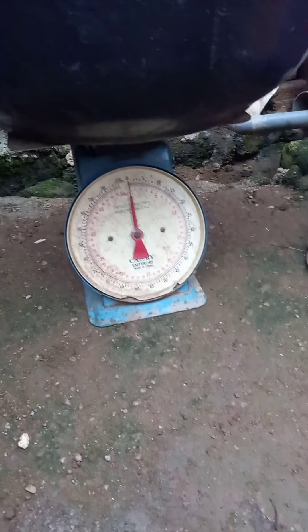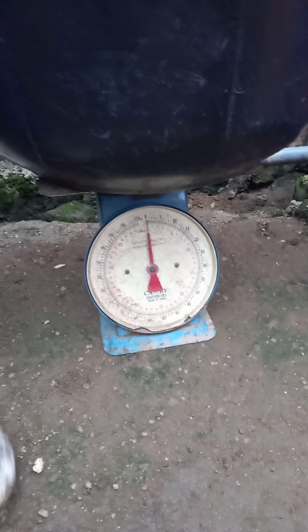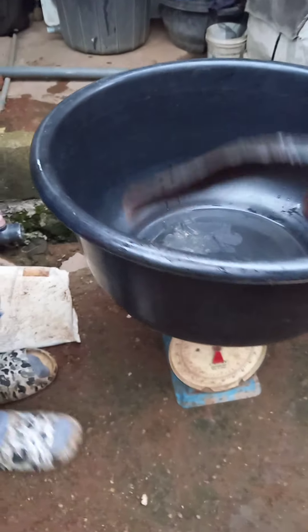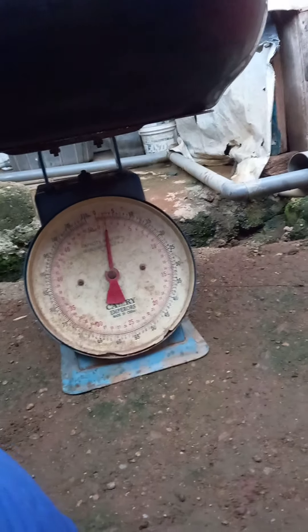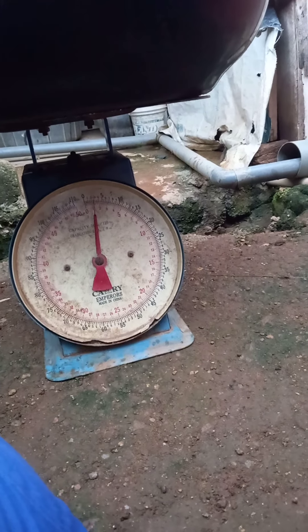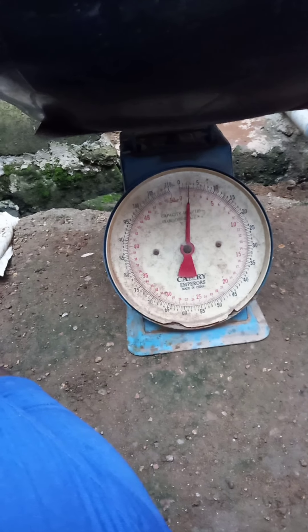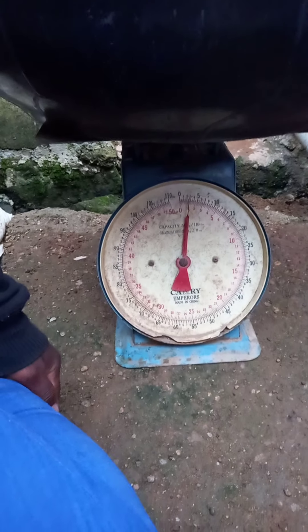Did you see? It's at 0 now. Yes, 3 kg. 1 kg. Okay, 3 kg, 2 kg, 1 kg.